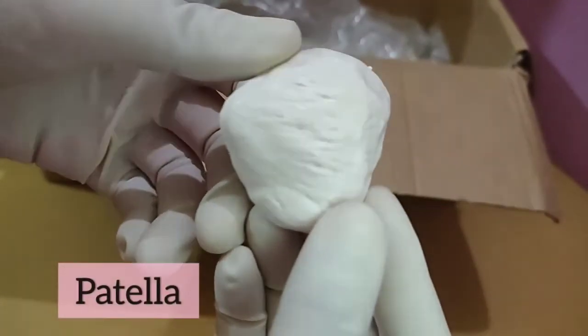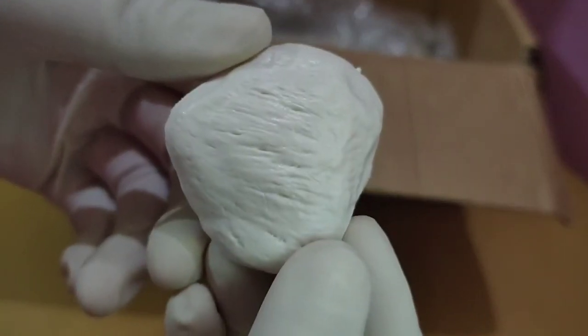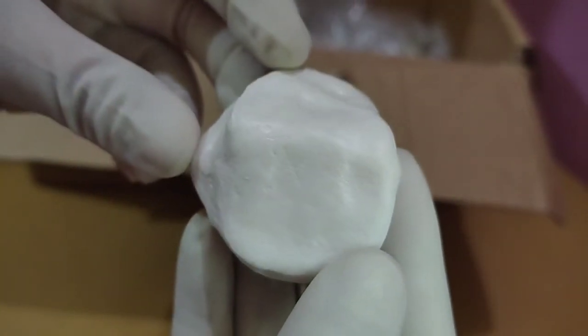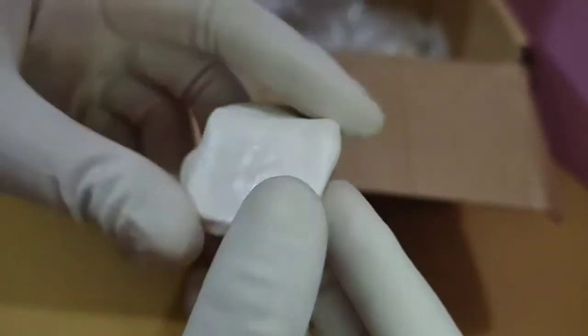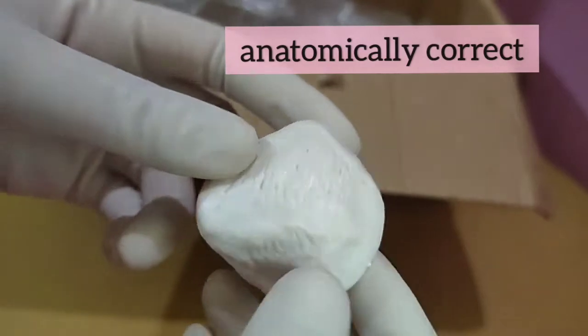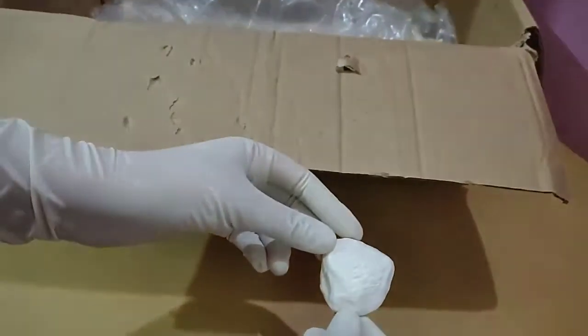Now this is the patella — as you guys can see, all those impressions and lines are here, so it is also almost anatomically correct.